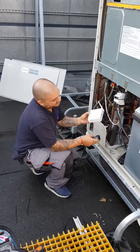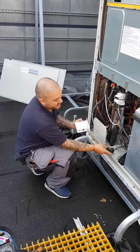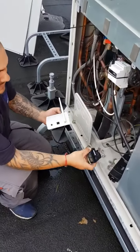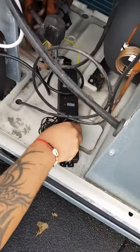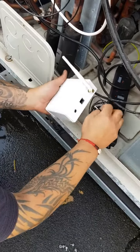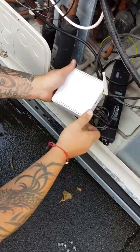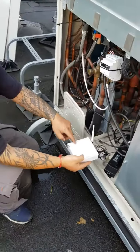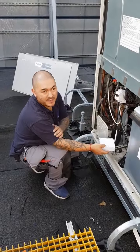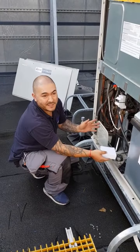Now we're going to connect the wireless gateway to the single phase power supply. Once we plug this in to the single phase power and connect it onto the gateway, it is as simple as that. This will communicate wirelessly to the node that we've wired up previously, and that is it.